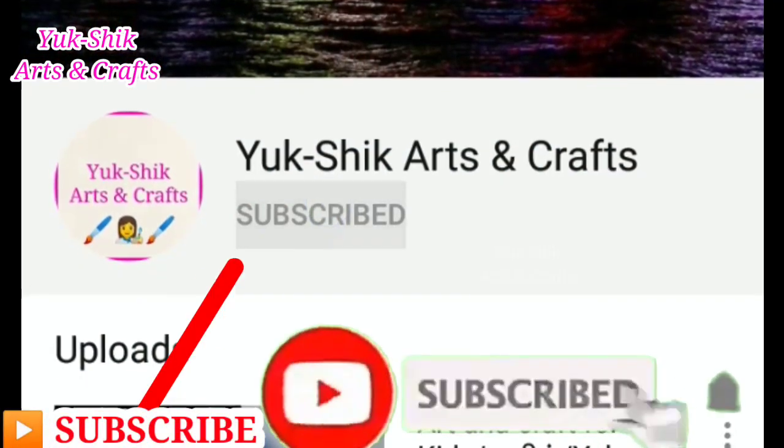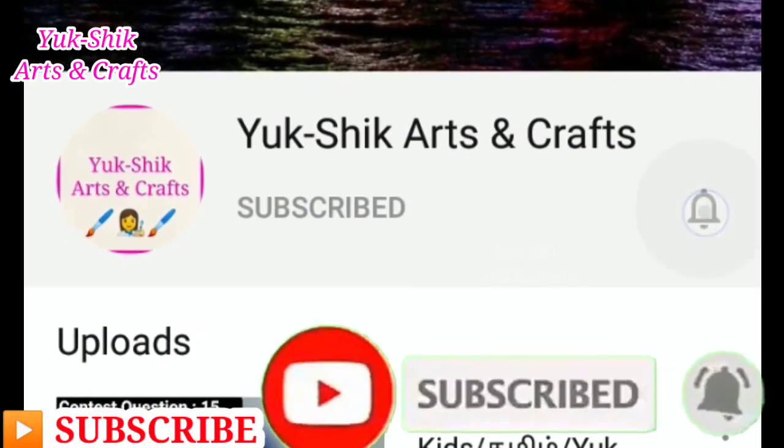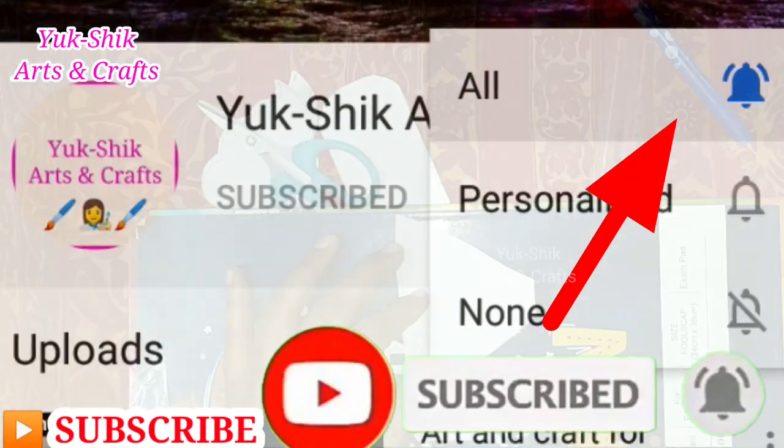You can see our channel — please subscribe and click the bell button. You'll get notifications on daily craft videos.